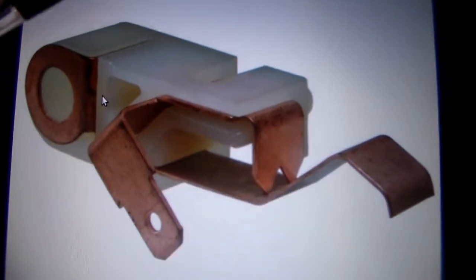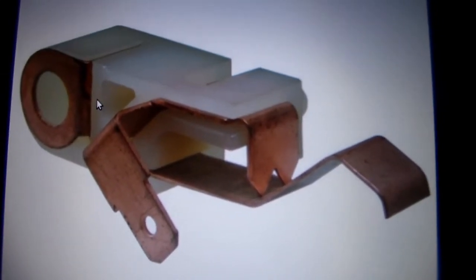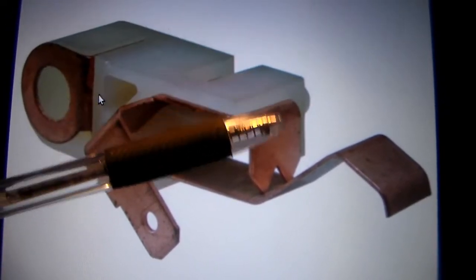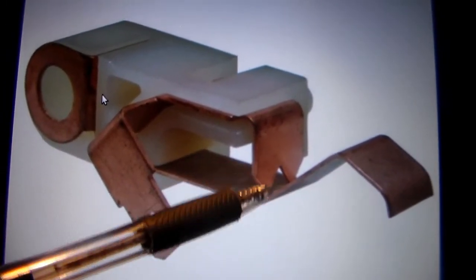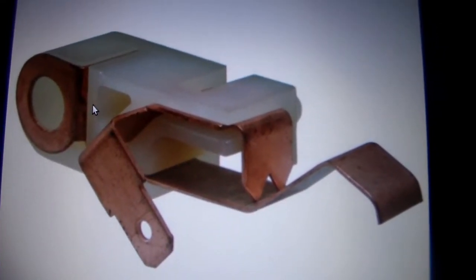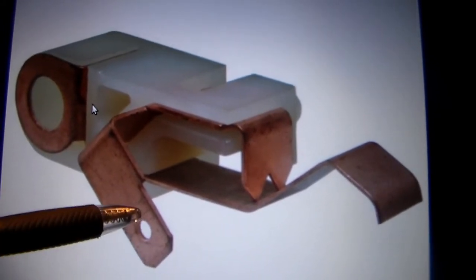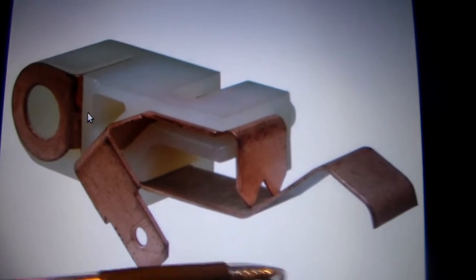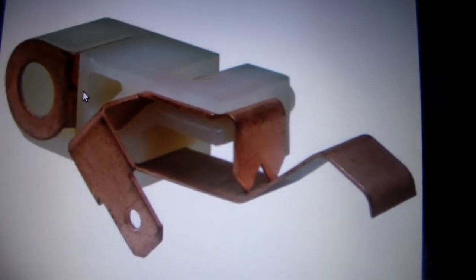When we pull the parking brake handle up, this is the status of the switch. When you lower the handle down, it pushes down on this lever and breaks the connection between the two halves of the switch, so we no longer have a ground for the wire coming from the computer. So when the parking brake is off, we don't have a completed circuit and therefore the light on your dashboard goes off.